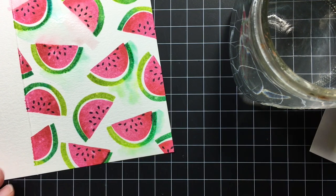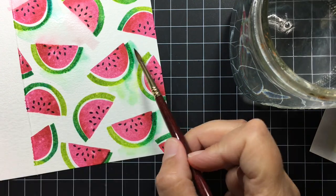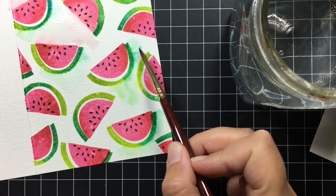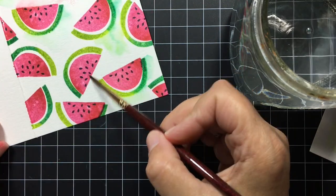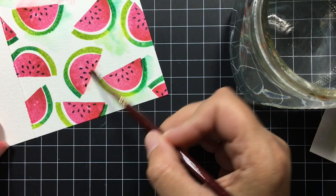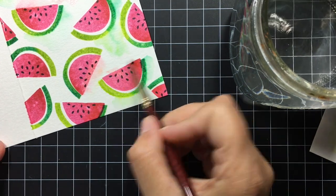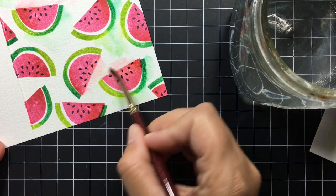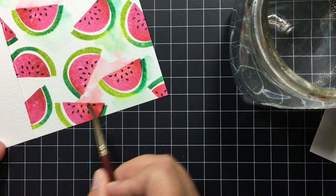I rinse my brush off whenever I switch colors. When I'm working on the watermelon pink part I can keep going with my brush, but when I switch to the rind I need to rinse it off, otherwise the green and the pink will blend together and make a grayish-purpley color. You can get a lot of color out of this — I just like to go along the edge. If I find that there are puddles forming, I just tap my brush off on a rag and then I can mop up some of the water.